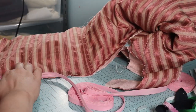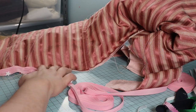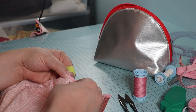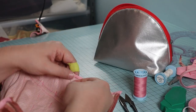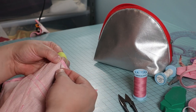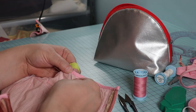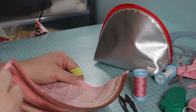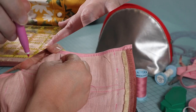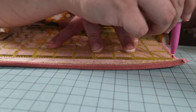Bind the raw edges — depending on your design, you may not need this step or may choose to do something different. I used pre-made bias tape. Do you have a favorite seam finish? Let me know in the comments! I sewed the binding on right sides together with the machine, then turned the binding over the raw edges and whip stitched it down to the lining by hand. All that was left was inserting the grommets. I used metal grommets, but you could also make eyelets by hand if you prefer.